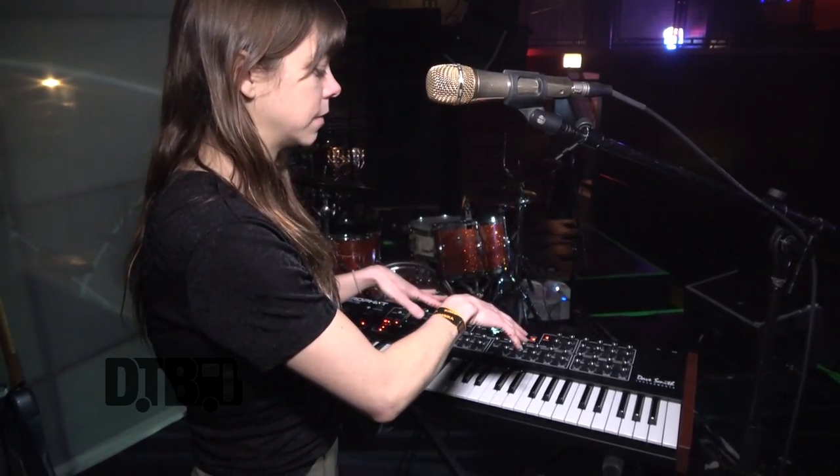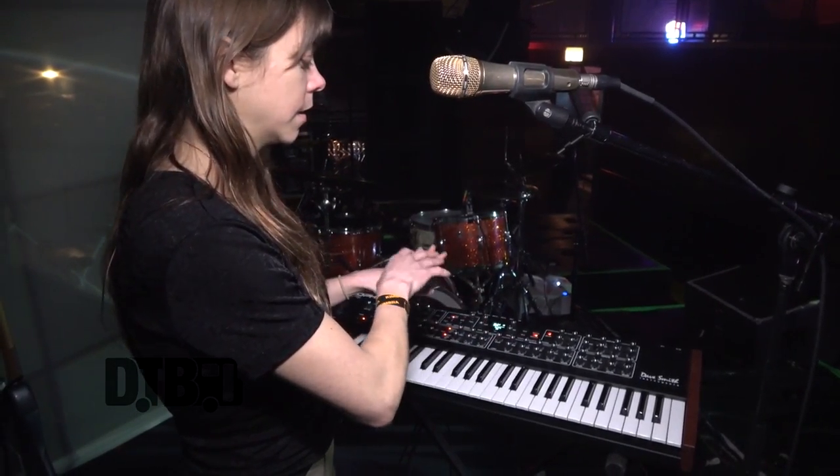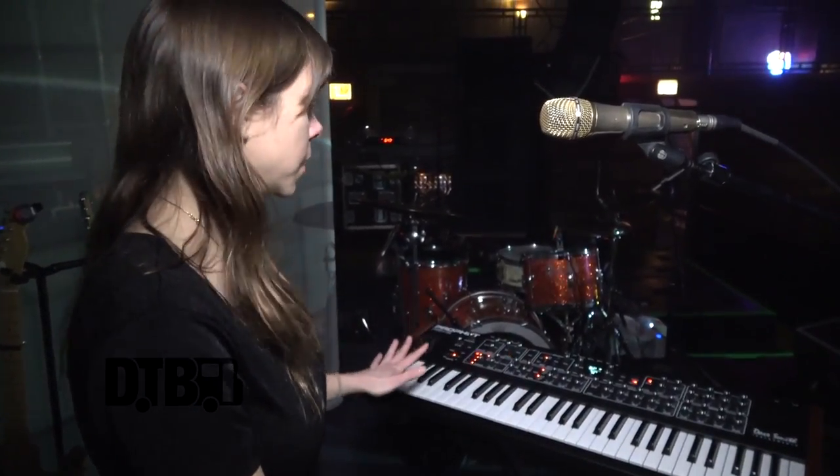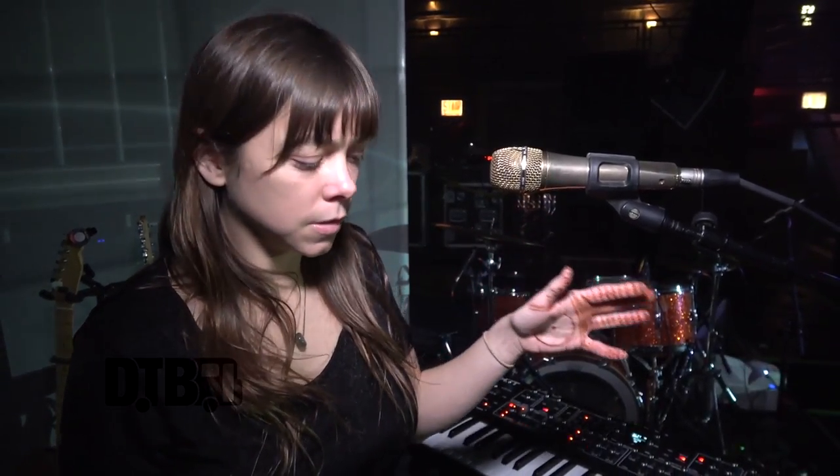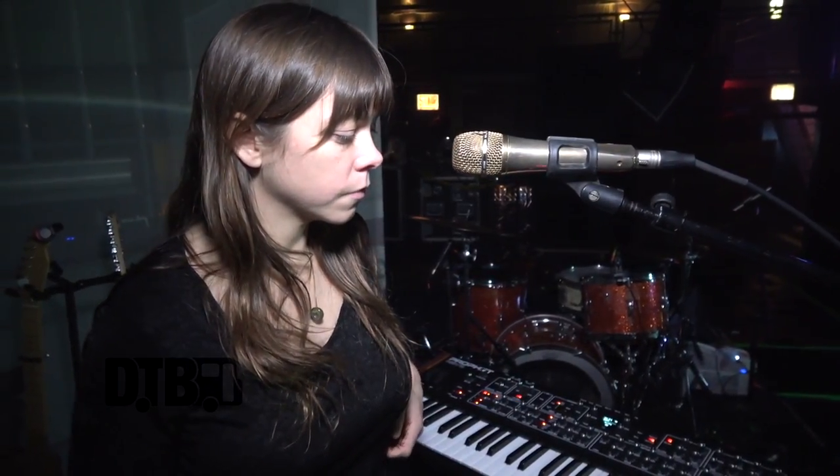This is a Telefunken M80. We love Telefunken mics because we find that they don't feedback as much as other microphones. We play a lot of smaller kinds of shows, and we found that with these mics we can really blast the monitors and have very little problems with feedback. Highly recommend them.